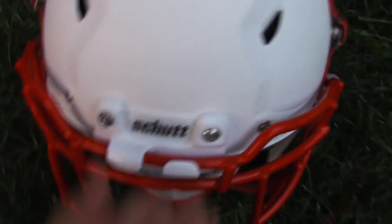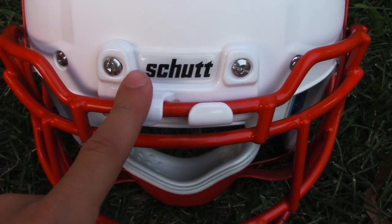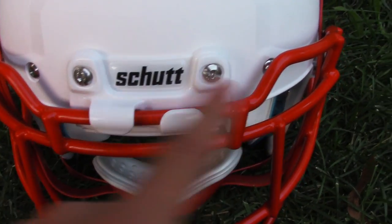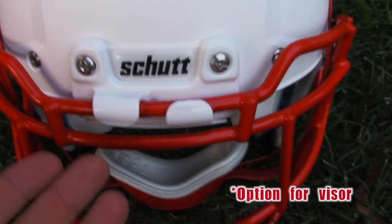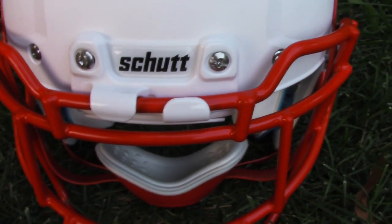Something cool they did — and you don't have to buy it separately — is that if you want a visor, you can't fit one with this bumper on, so you'd have to put a different bumper with different screws. It comes with that. They give you that, which is great. You can put it on there and put on the visor yourself.